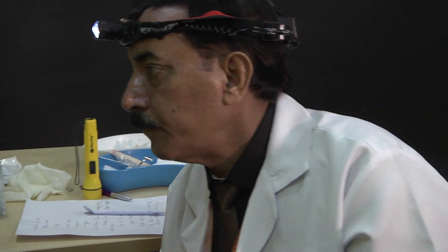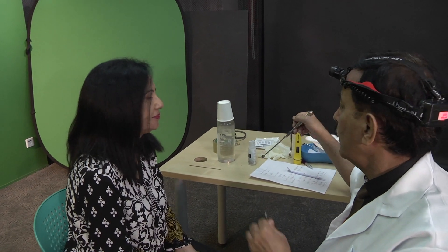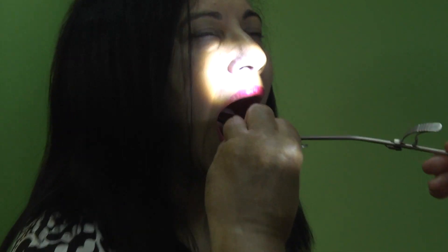So in the usual manner, we will ask the patient to open the mouth. Open your mouth. Then we either warm it in hot water, anti-fog, or on our slit lamp, we can warm it also. So we introduce the tongue depressor, put it on the base of the tongue, then we go with this.